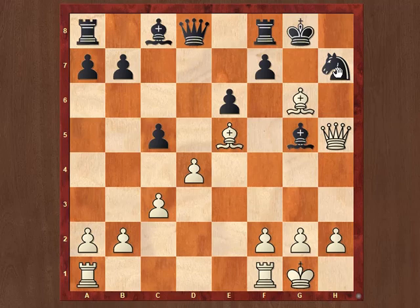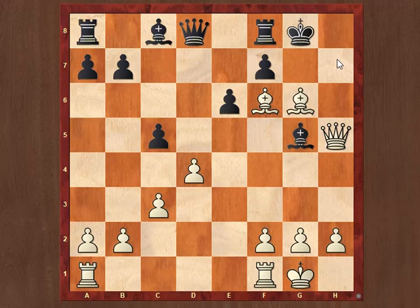Or after Bxg6, if Black tries to play Nf6, White continues with Bxf6, setting mates on both squares h7 and h8. Whatever Black plays — suppose Qxf6 — White checkmates with Qxh7.